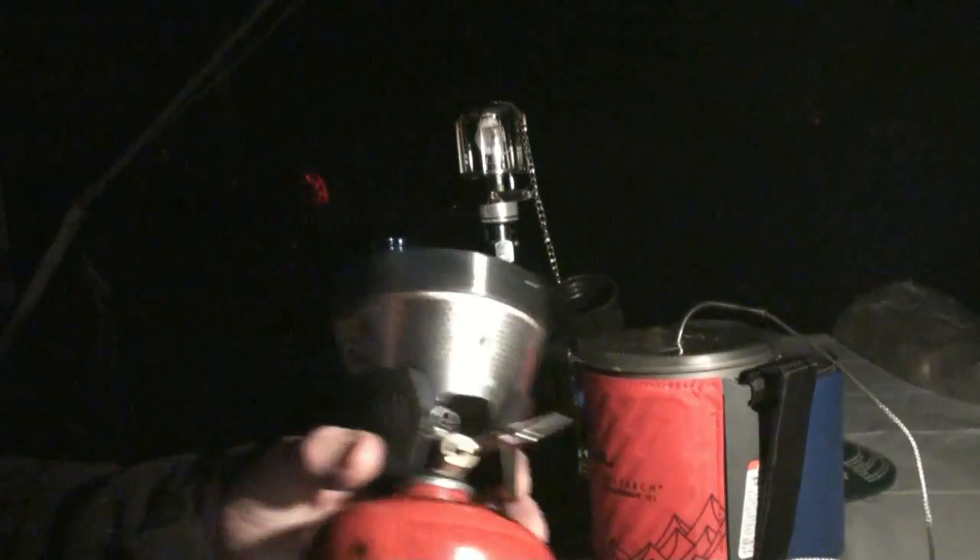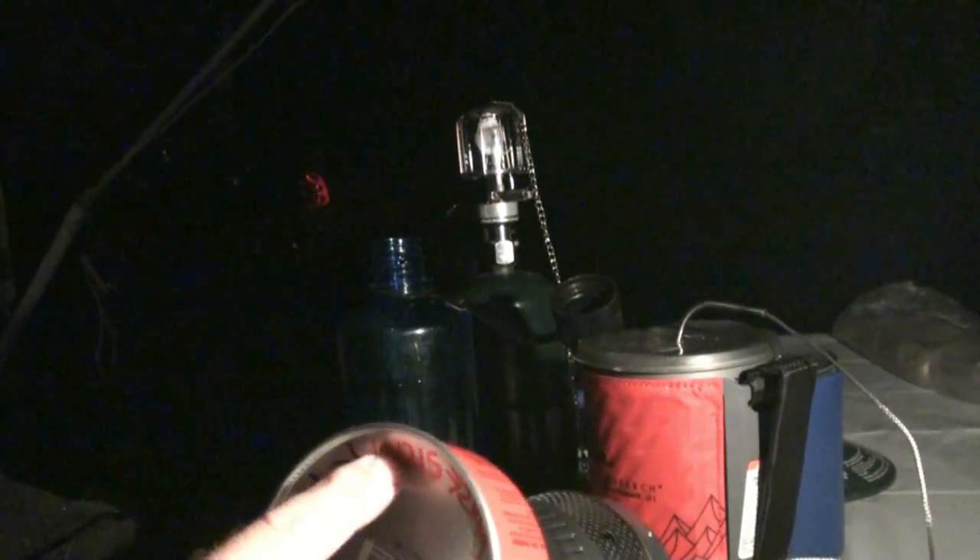Right now the burner is ambient at 42 degrees. I'm going to light this the normal way. I just refilled this canister on October 12th, just a few days ago. I've only used it a couple of times, so it's pretty close to max capacity when refilling.